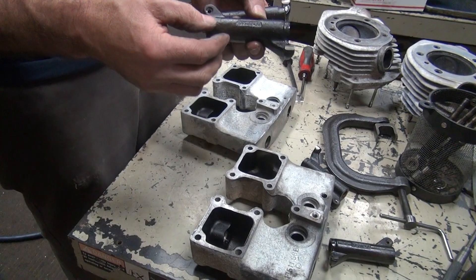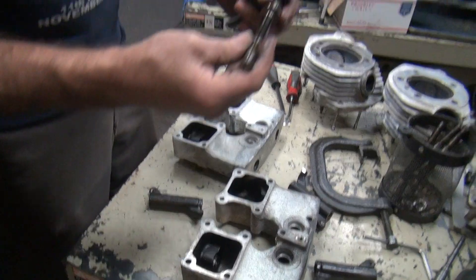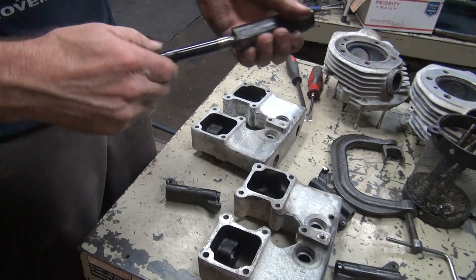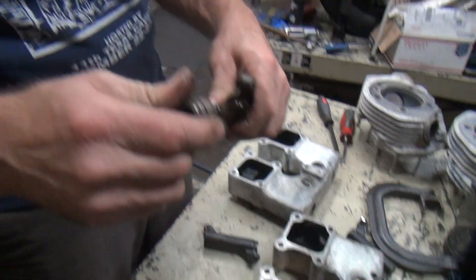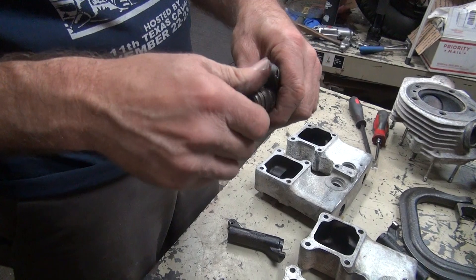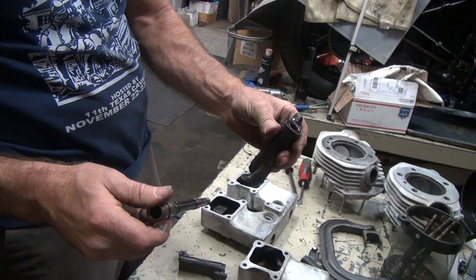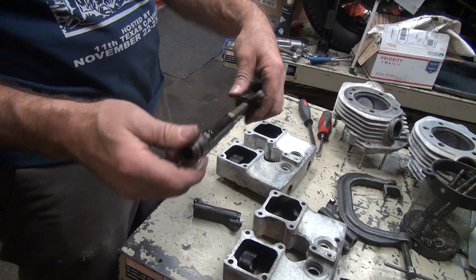So we can either keep these and use them, re-bush them, or we can put some S&S ones in that have longer bushings in them. These ones are adequate, but why wouldn't you? You've already got the shaft — see how short the shafts are? Some longer bushings don't help you a lot. Now it's a 50-50 whether it's going to make noise or not if you don't replace them. This would be a low-mileage motor, so we could probably fudge it and not do it.